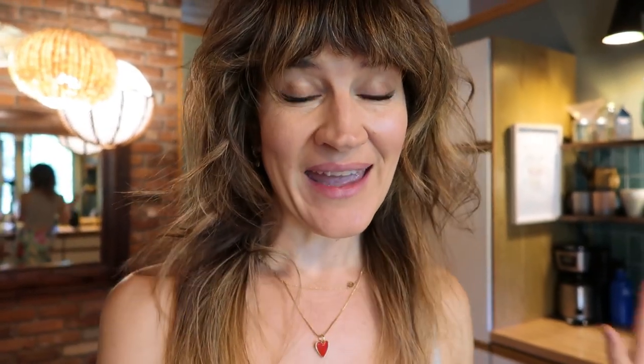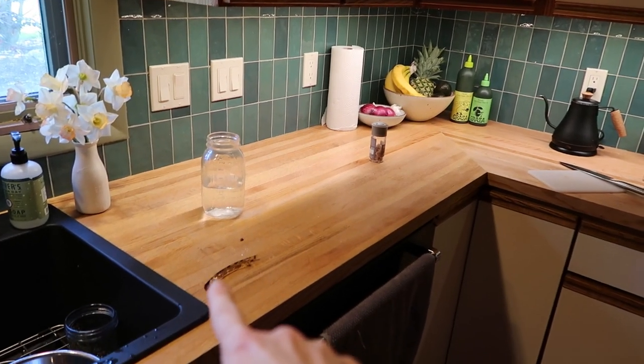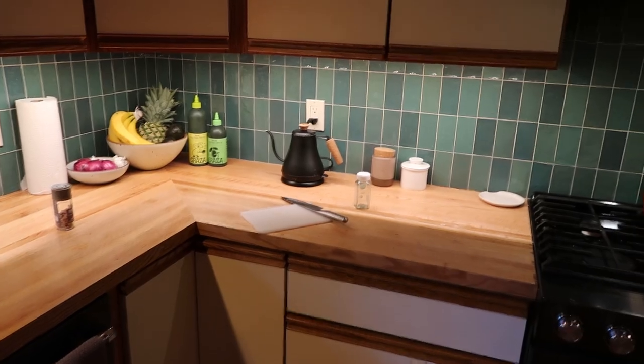One thing I did learn is to go from top to bottom and then side to side. This may sound really obvious, but some of my friends who are good at cleaning have told me: just look with your eyeballs, your line of sight, and if you see something like this, it's got to go. That's got to go somewhere. Just see the things you can see with your eyeballs and clean them up.